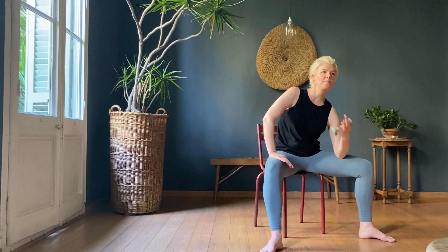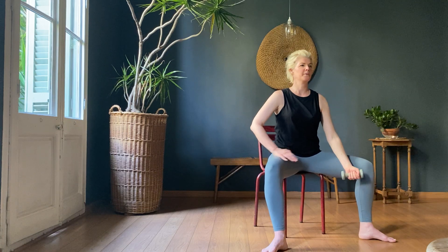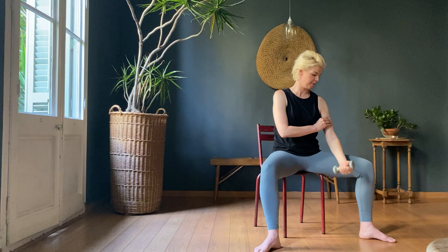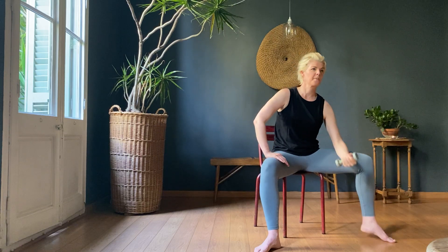If it starts to hurt the lower back, you can always sit upright. You do not have to do the twist. My back doesn't particularly like the twist. Continuing through the rep count — ten more, then six, seven, eight, nine, ten. Thirty to go.